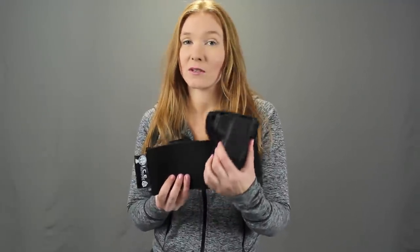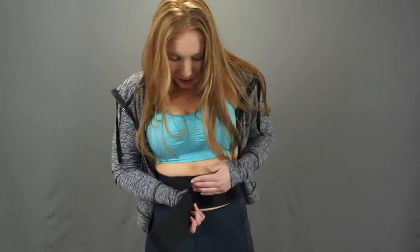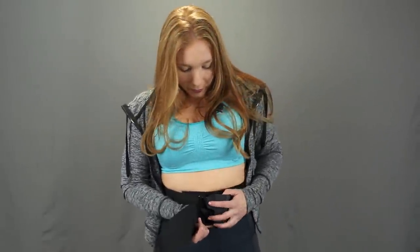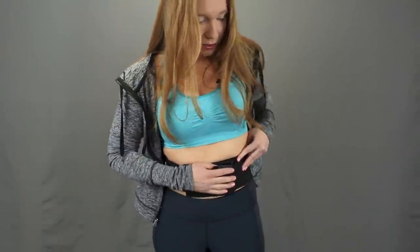This is the Crossbreed Belly Band. It comes with a kydex insert which I'm really excited to show you. Let me show you how you put it on. You begin with it around your waist, put it on in the front and then twist it around. Attach it first with the velcro, then grab the kydex insert — it has velcro on the back — place it there, push it snugly around, and now you're able to holster your firearm.